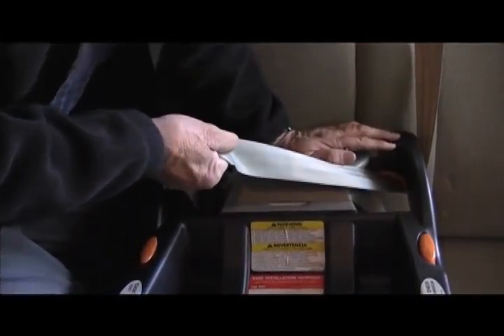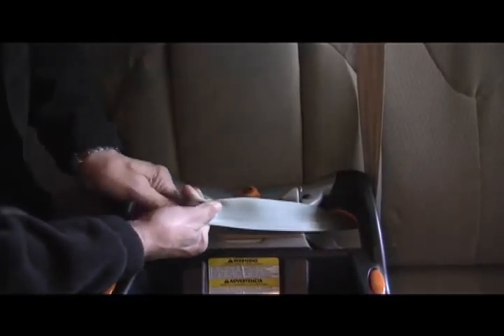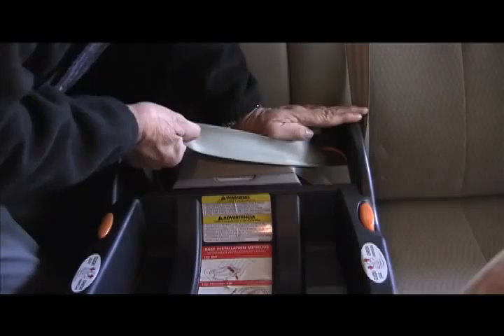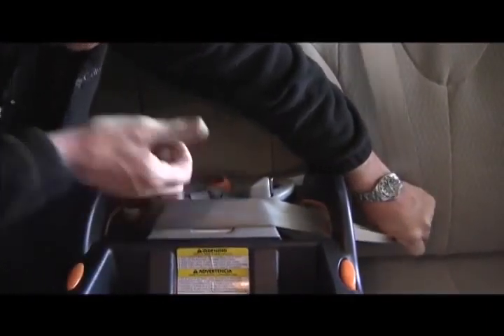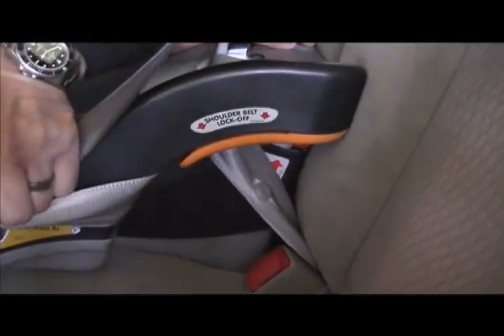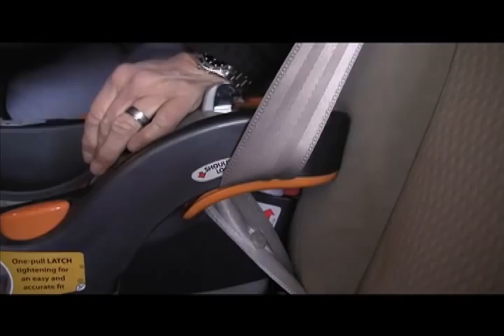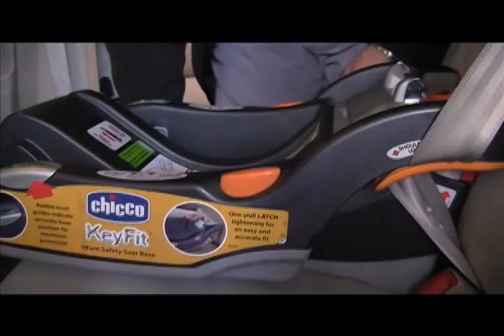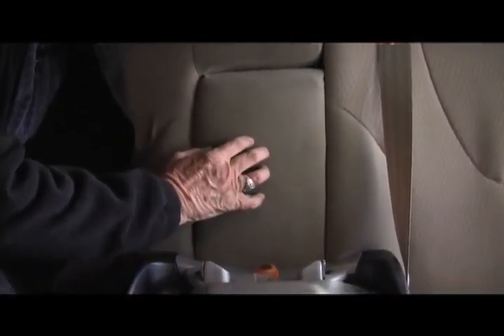To keep the pull strap from getting in the way, curl it up and put it in its little home right there. Now watch carefully: pull down and pull up on the belt, holding what you've done. Push down again, pull up on the belt, hold everything. Pull up on the belt until it's relatively tight, then lay the belt down and hold it. There is an orange slit within the seat — that is your lock-off. The belt goes right inside that orange slit, all the way up into the seat. That keeps the seat from slipping.